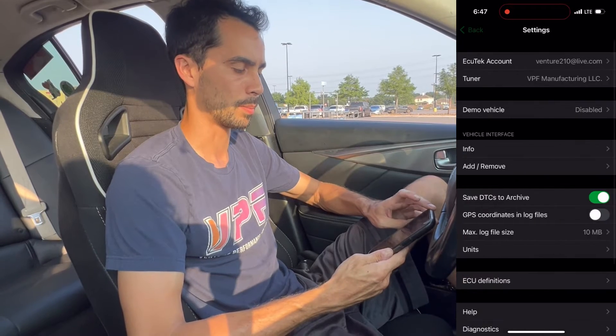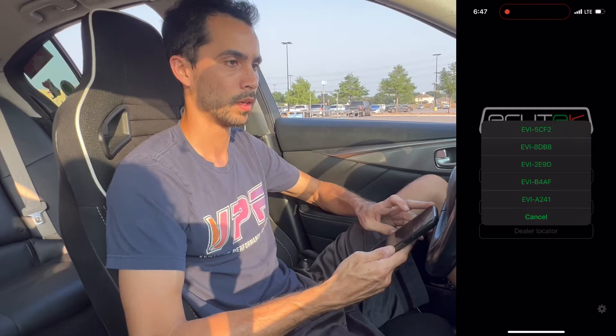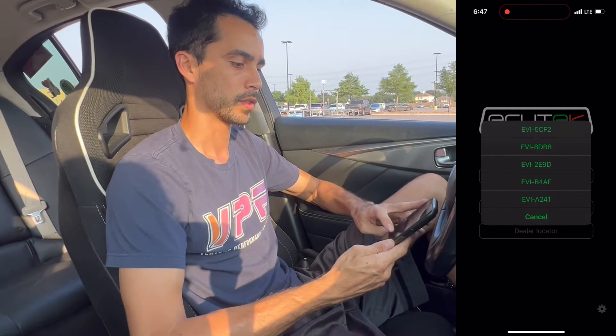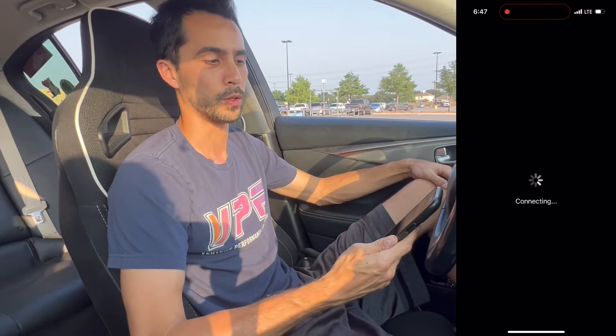Now back up all the way and go to My Car. Obviously your car should be turned on and the module should be plugged in at this point. Select the EVI module that you just paired to the phone, and it will start connecting to the car.